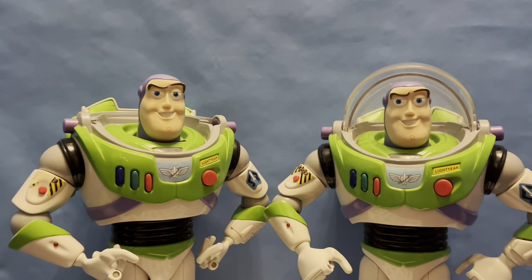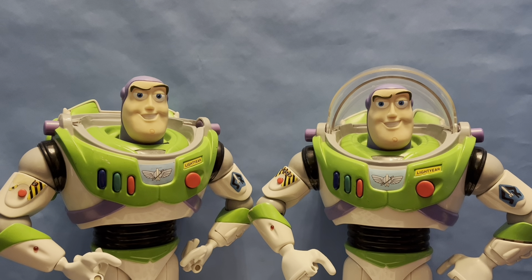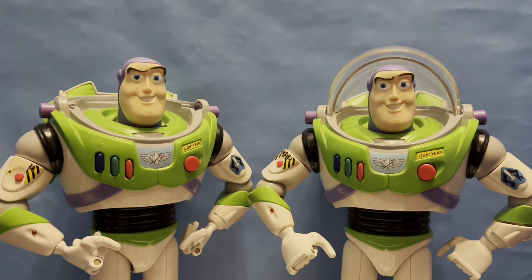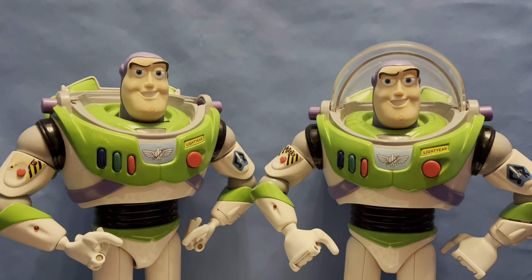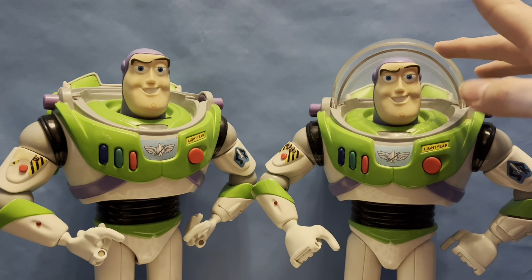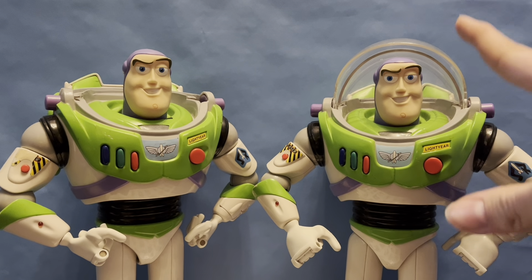I do happen to have two, because I owned this one first but he only came with half a helmet, so I ended up getting rid of the other half and just had him in the helmet-off pose. And then I have the fully functional-ish one. This one has better gyro sensors, the helmet is functional — it makes noises and interacts with Buzz — and he has better visuals overall compared to the other guy who has the missing sticker button.